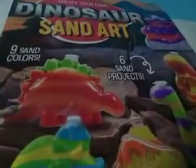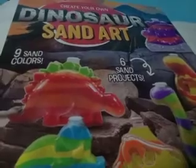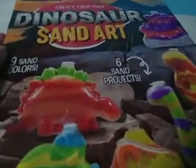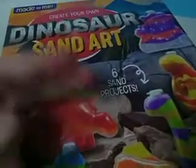So you guys, please turn on notifications, and if you have not subscribed already, please subscribe, so that you guys do not miss when I do this dinosaur sand art project. Thanks for checking this video out, and I will see all of you guys later. Goodbye!